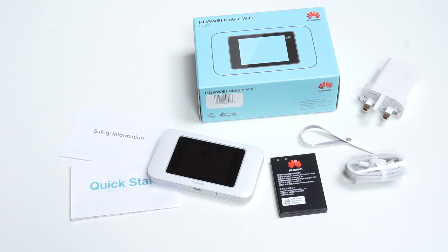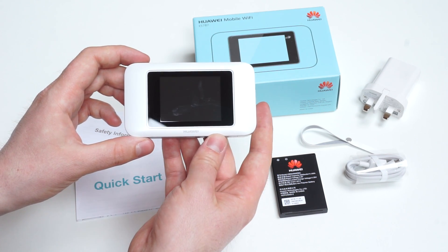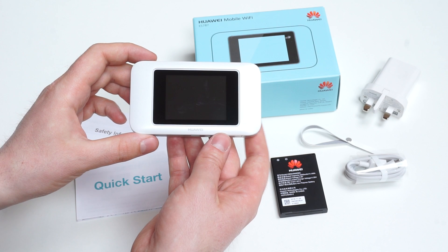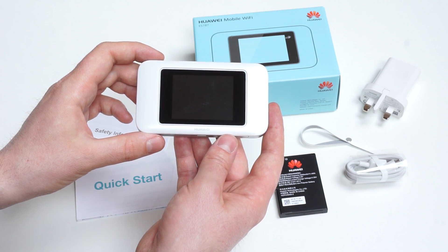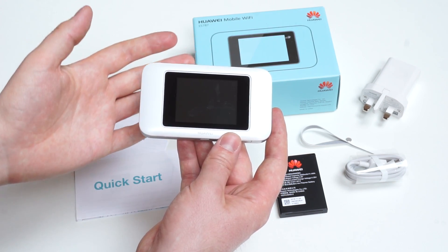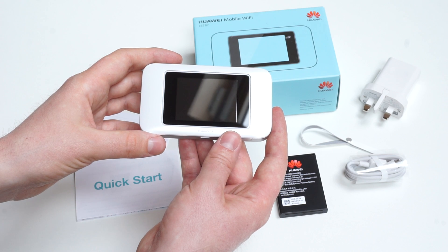Hi, my name is Max and I'd like to show you the first Huawei Mobile LTE hotspot with touchscreen, which costs about 200 euros in Europe. It's available in black and white colors and it has an LTE CAT6 modem for a maximum speed of about 300 megabits in downlink and 50 megabits in uplink. It also supports 3G and 2G, with 3G up to 42 megabits with DC HSPA+.